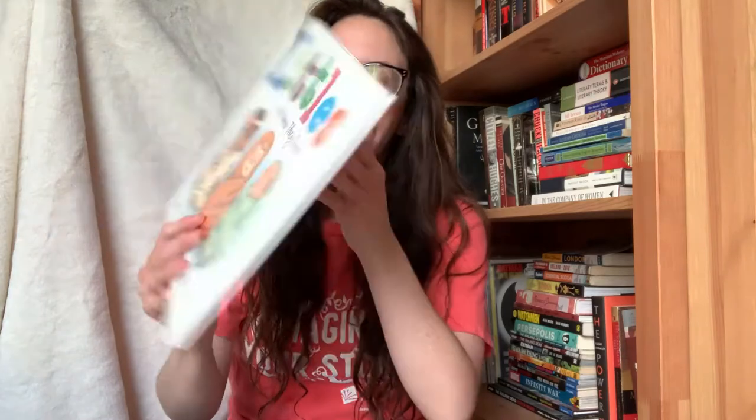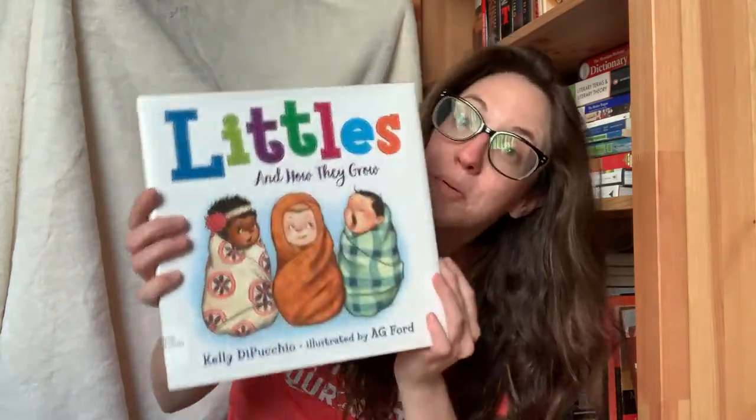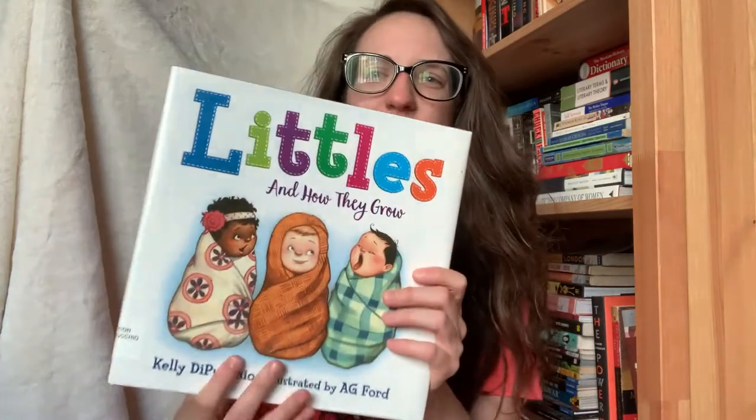Let us read our story for today. This one is called Littles and How They Grow by Kelly DePecchio — I'm not sure how to pronounce it, I'm sorry Kelly, you have a beautiful last name. This is published by Doubleday Books for Young Readers, which is an imprint of Random House Publishers. We are going to proceed and say thank you for letting us read this book today. Littles and How They Grow.